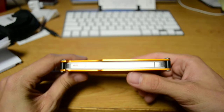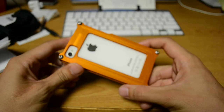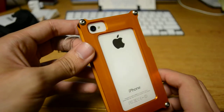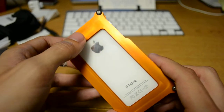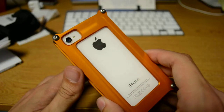I saw a guy who had one of these cases and I thought, wow, that's pretty cool. So I asked him where he got it and he gave me the info. You can order them online, so I ordered it. I'll post the name of the website in the description — I think it's KarasCustoms.org or something like that.